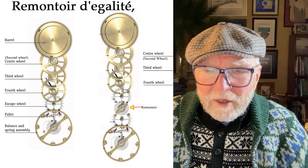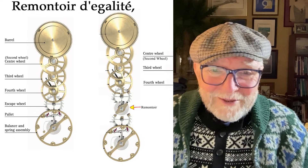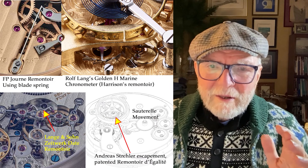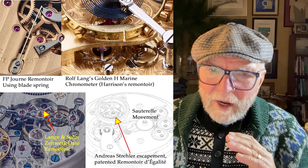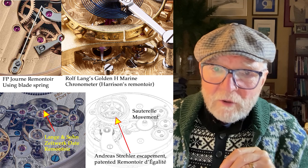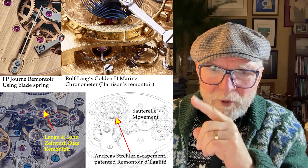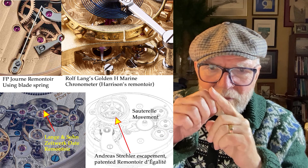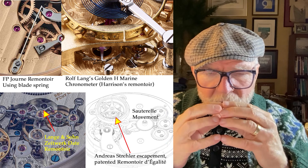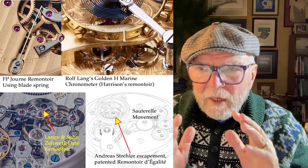So let's take a look at some that have been done. There aren't that many, and the ones that are out there are very expensive. There are a lot of different kinds of springs. The first one in the upper left there is by F.P. Journe. It's a remontoir using what's called a blade spring. A blade spring pushes — there are different ways — and then it'll push back, generating power the same way a spring that unwinds does. It's a different kind of generating power, but based really on the same concept.